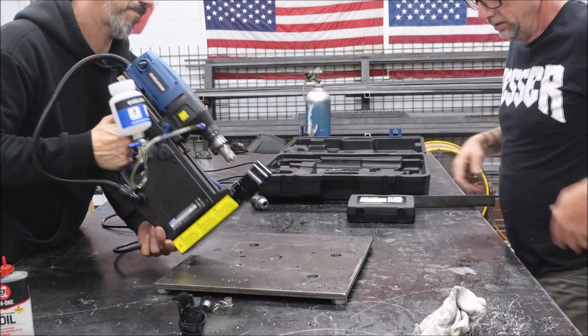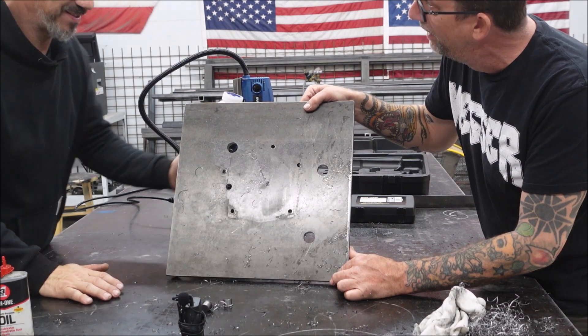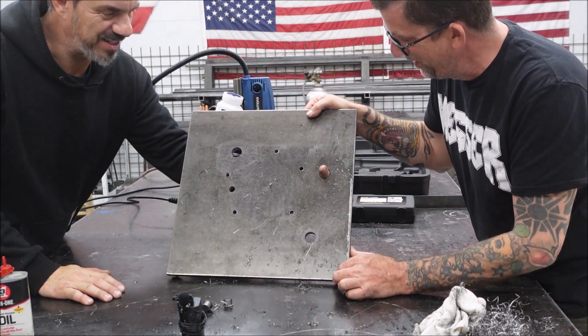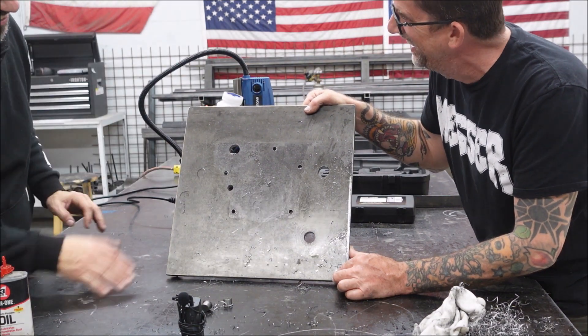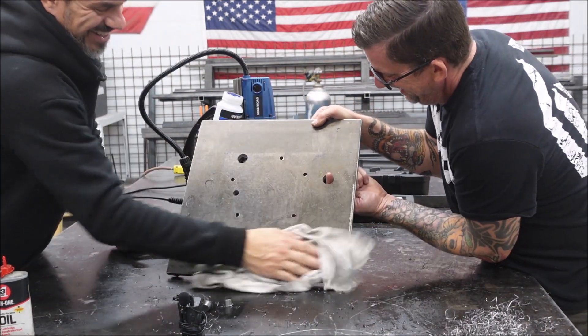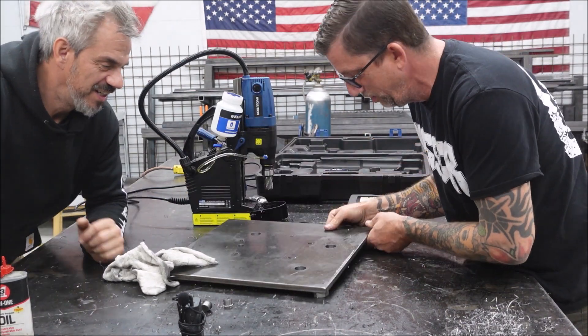Let's show them the holes, the clean holes. Look at that - I like showing off some clean holes. Let me just finger these holes here so you can see right through those holes. We're 12 years old. Sorry. We are. We're juvenile.